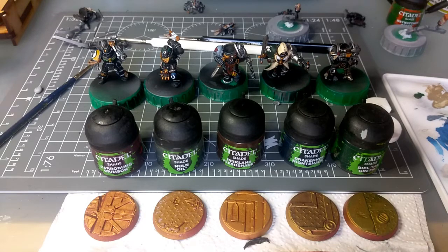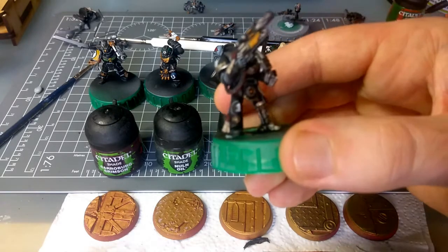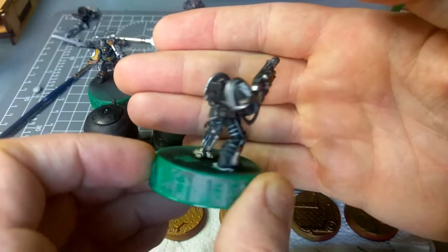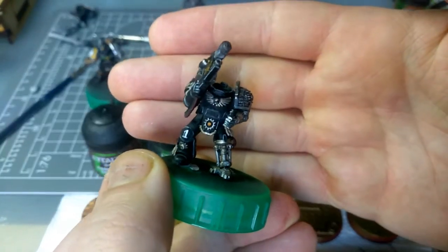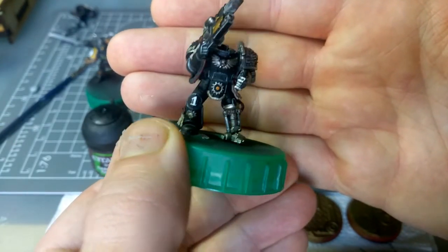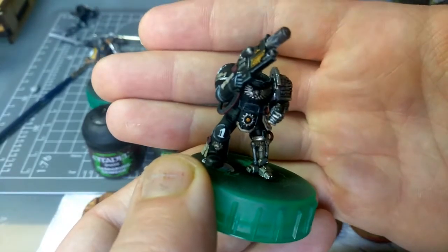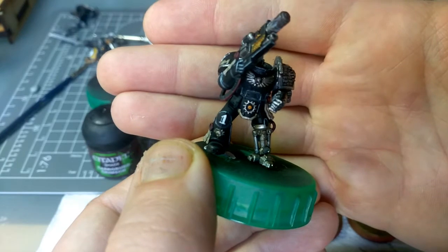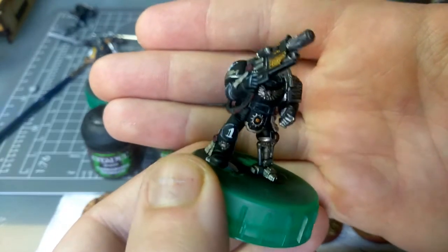I'm changing my technique a bit. What I've done on these guys is on the black armour — I'll just pick one up — I've done edge highlighting. It's very extensive on some of them, and I've done a 2-step edge highlight, same as in issue 109 of White Dwarf for the Death Watch Overkill minis, which is what these are. Basically it's an Eshin Grey highlight first, followed by a Fenrisian Grey highlight. And it looks great and everything.